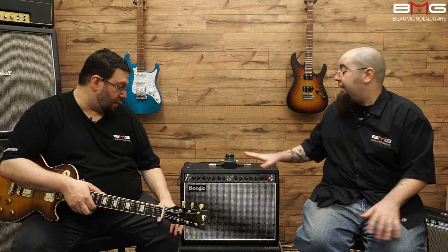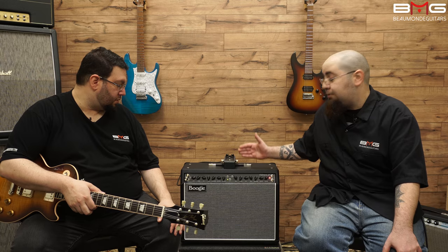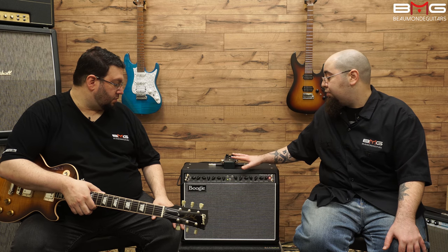So now we don't have to hear everybody say there are too many controls on it. Boogie fixed that — here's a simple amp. It's for everyone, really. And another thing we're going to demonstrate today is that this amp takes pedals very, very well. At some point we're going to show you a clip with the Grid Slammer in front of it, just to juice the front end a little bit.